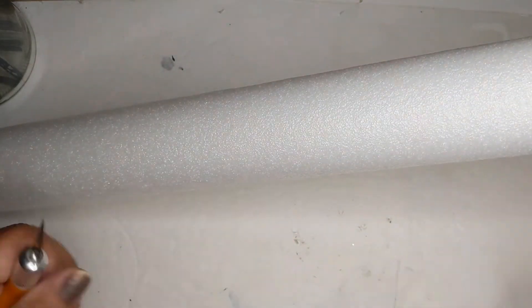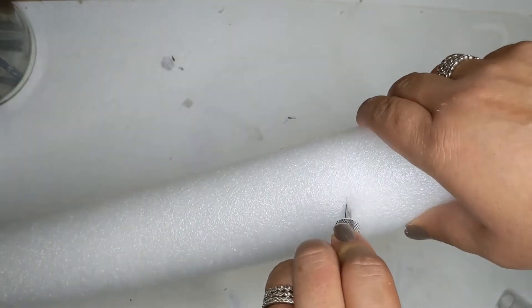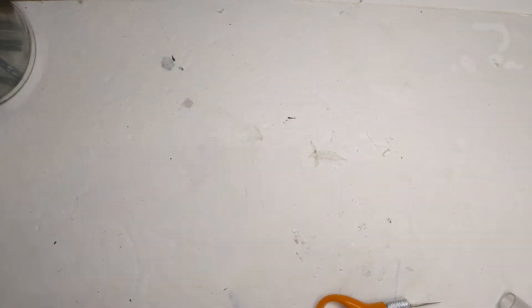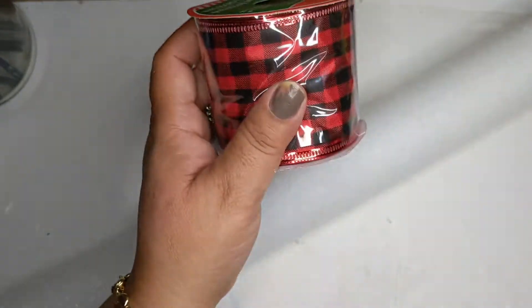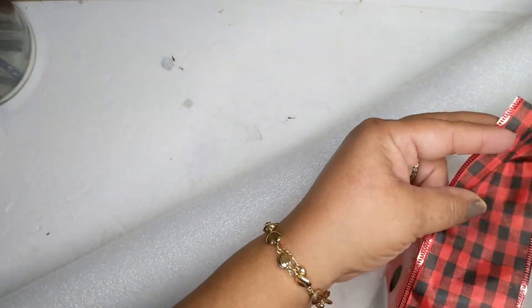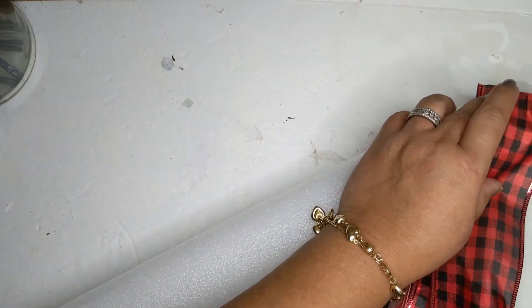Now I'm taking the pool noodle — I love that Dollar Tree has white ones now, so that's perfect. I'm taking my little hand utility knife and I'm going to cut it in half. I'm only going to use a portion of the pool noodle, maybe a foot and a half or so — I think that's a good height. Now I'm going to take some black and red buffalo check ribbon from the Dollar Tree. I like it because it's wired, so it sits very well and is easy to use. I'm going to hot glue one end to the bottom of the pool noodle.